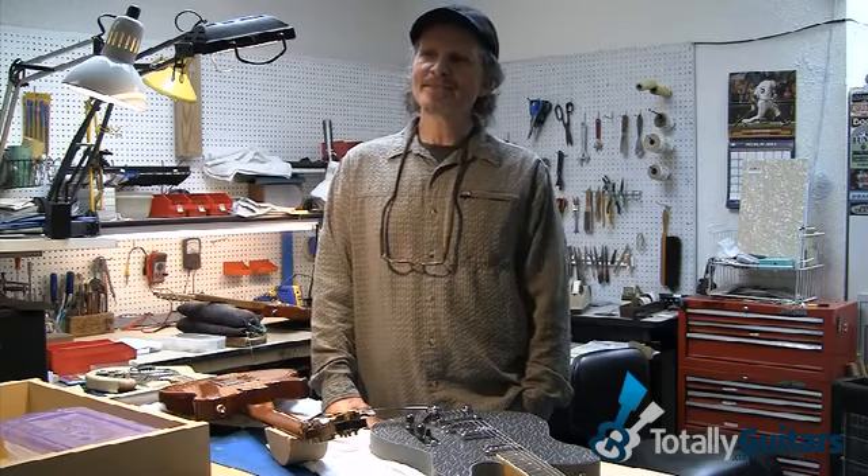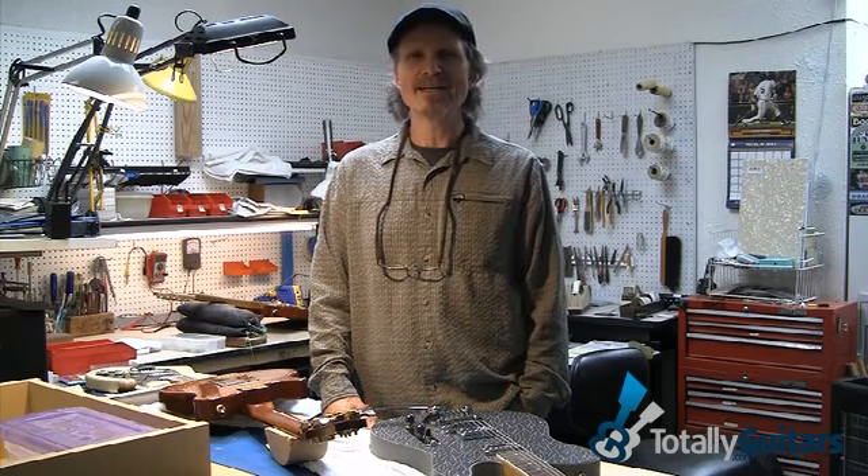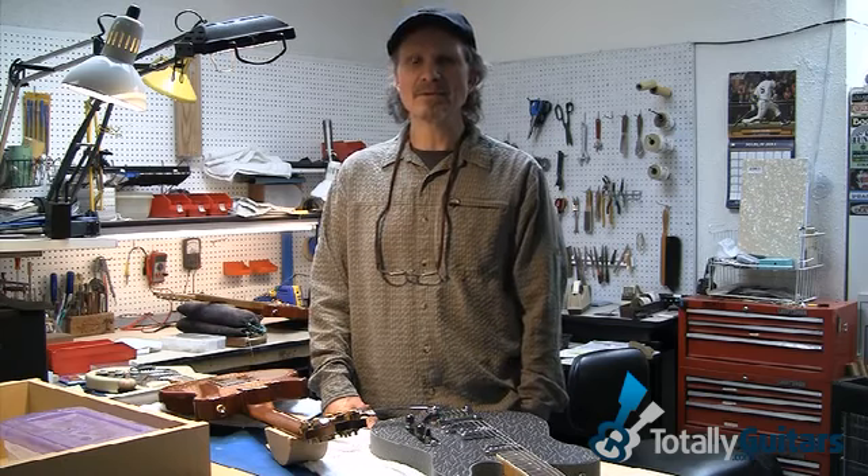Let's talk a little bit about custom guitars. A wise man once said, just a few minutes ago actually, why make it into a hot rod when you can just buy the hot rod, right? So it's true. And it's a thing we do around here a lot — we build custom guitars.